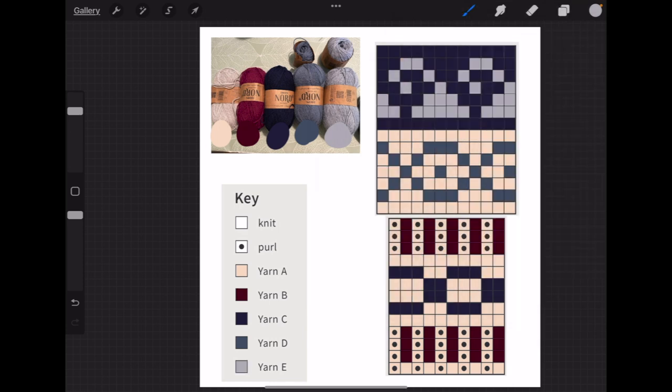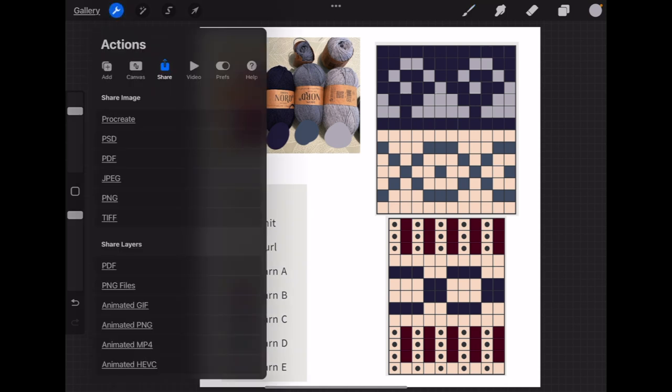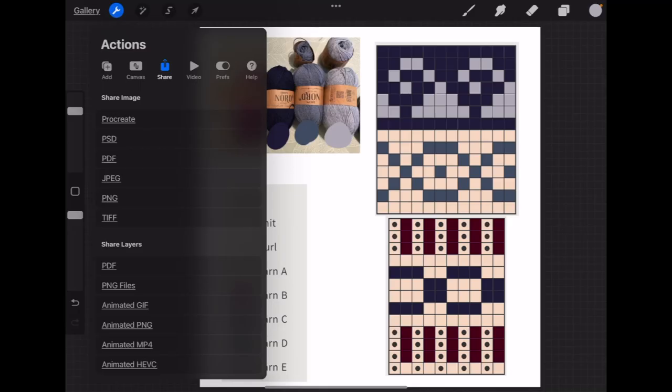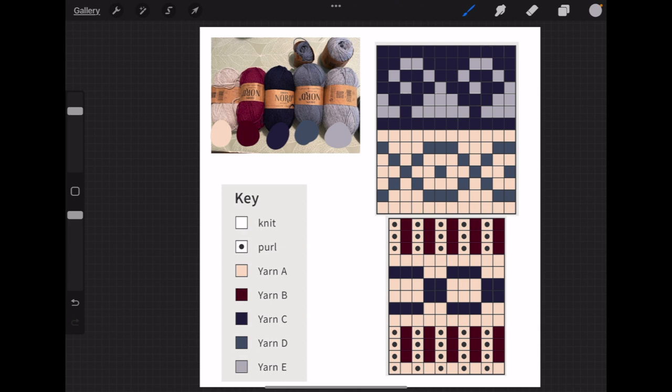There we go — that's the new one with the colors in opposite order. You don't have to like every option and you don't have to save every one — I usually just save the ones I think I might like in the end. But let's share this one as well: go to Share, select JPEG, export, and save image. This way you can try different combinations quite easily without having to knit a million swatches to see what it looks like.